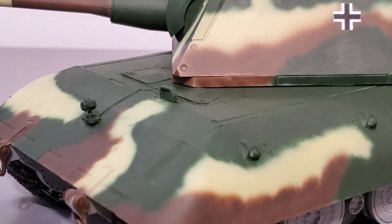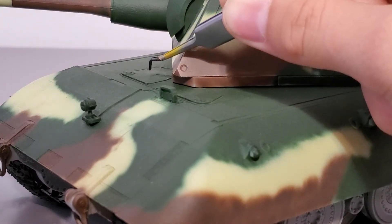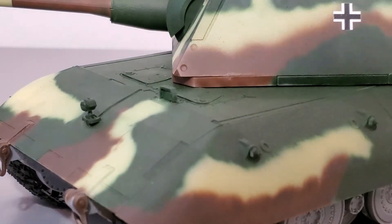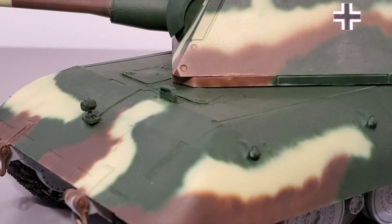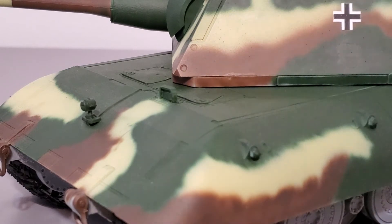Here's the driver's hatch as well as the assistant driver slash radio man's hatch. I do remember the fit of both hatches being kind of hard to put on, but after a bit of sanding and cutting they were easy to insert into the slots. I believe you can position them either open or closed; however, I don't remember being given that option, so I'll just say they're permanently closed and can't be opened.